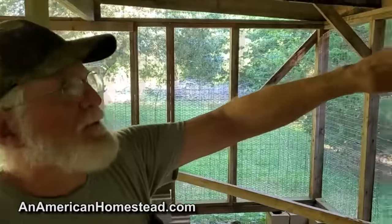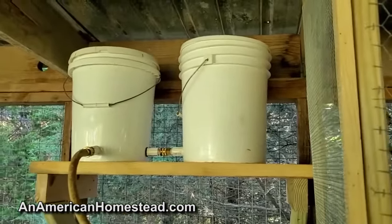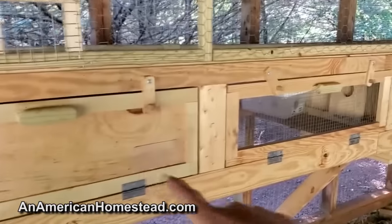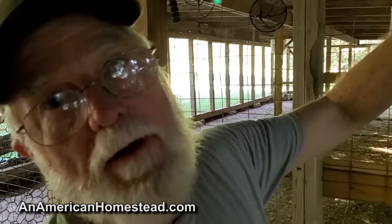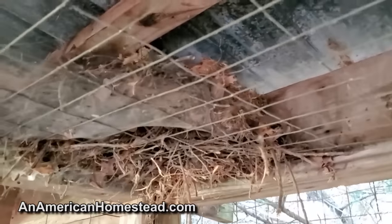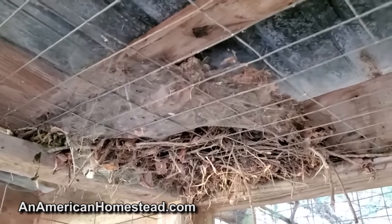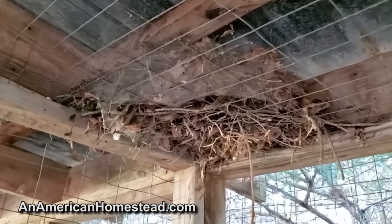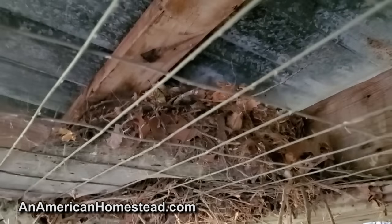Our watering system holds 10 gallons and I put about five gallons a week in it. It just flows down through here all the way down and I can water all these cages. And this is the smartest squirrel on the homestead. Last winter she built a nest in the chicken coop — she's got food, she doesn't get rained on, and she's protected from predators. She just comes in and eats the chicken food.